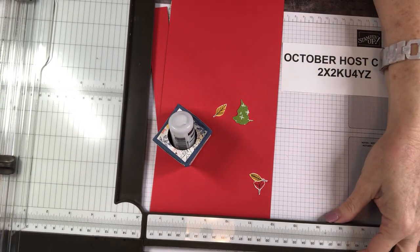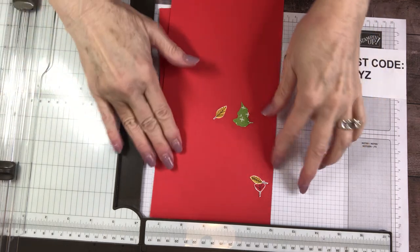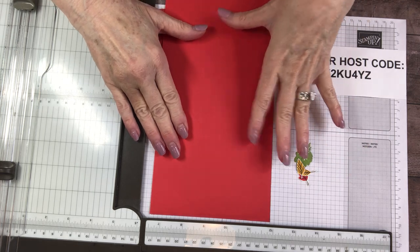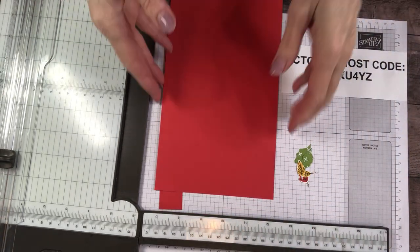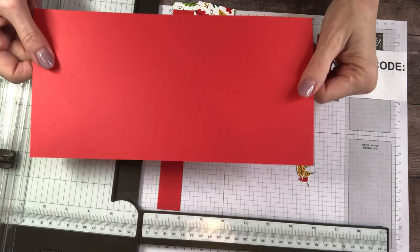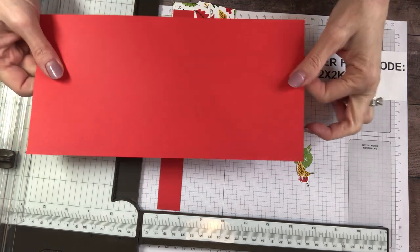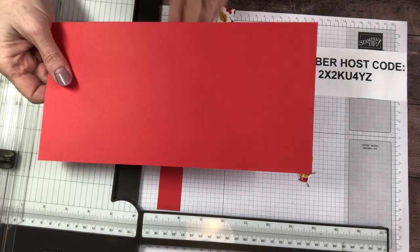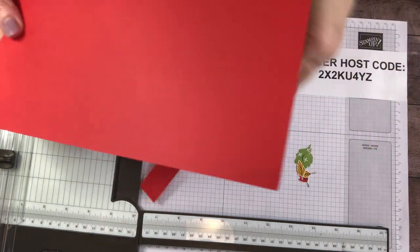I'm going to bring in my paper trimmer. I have got some Poppy Parade paper for us — it's for the base of the card. It is kind of an orangey red, not a true red and not a pinky red, so I thought this would be a great color for fall. Poppy Parade — remember that name. This base cardstock, we're going to cut it a little different from the A2. This is 11 by five and a half and that's your base. Then cut an additional piece of cardstock, same color, at nine by one — this is going to be a belly band.